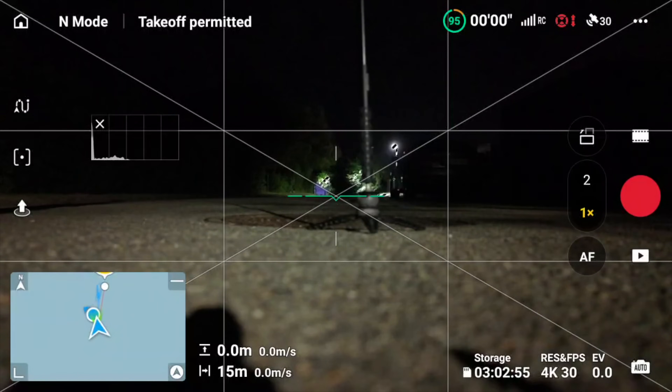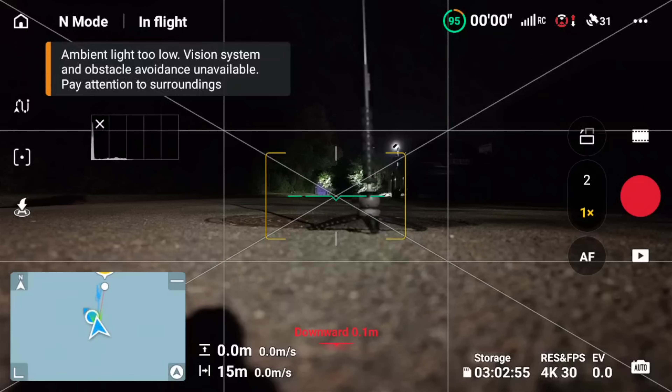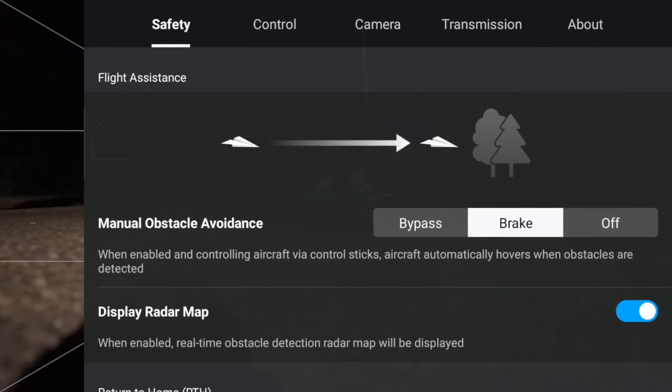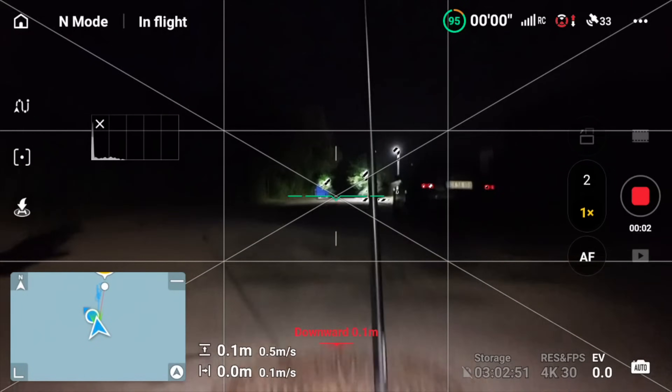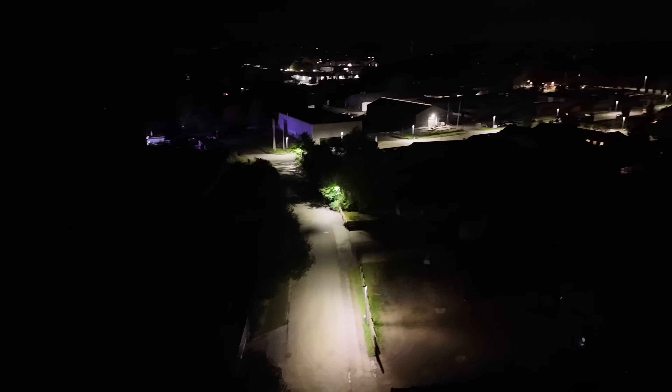What we're going to test here today is the night capabilities of the Mini 5 Pro. We're going to do 4K 30. We want to make sure that the camera is put into normal. Yeah. Start the video.